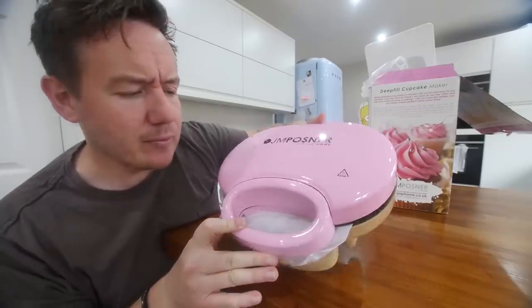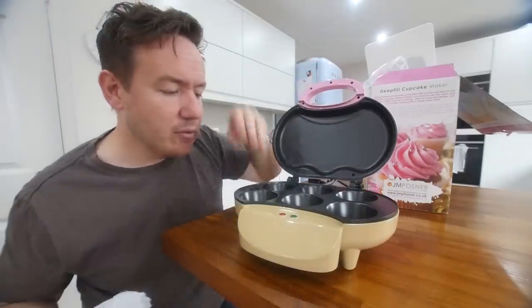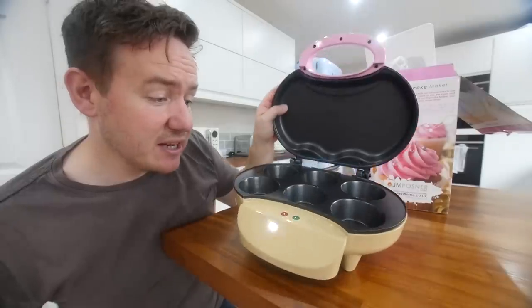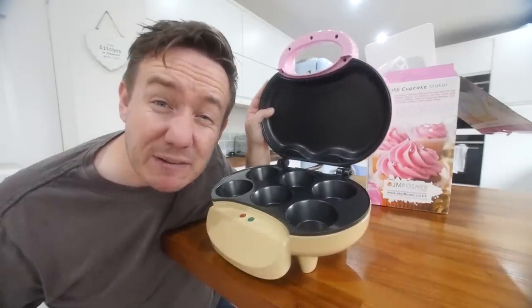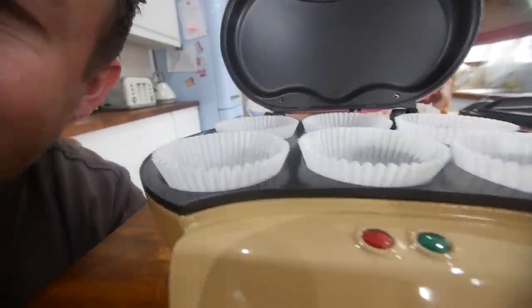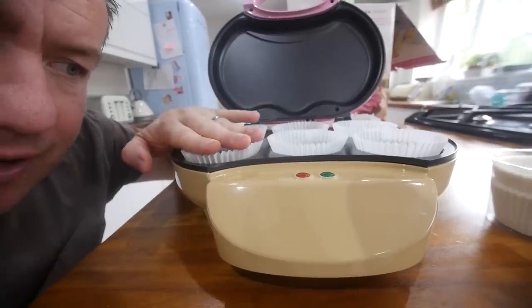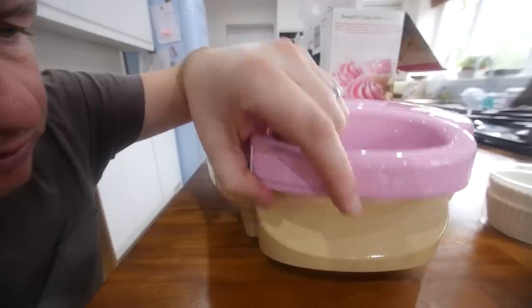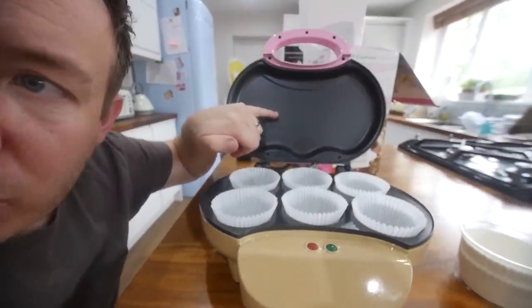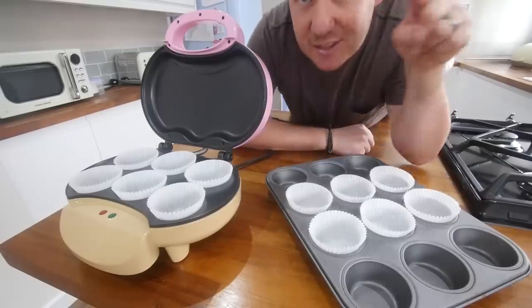JM Posner — that's who's made it for the home. Never come across that company before. We open it up, give this a clean, and hopefully we can make six nice little troughs there for our cases to fit in. Taking a look at it a bit closer, the cupcake cases probably need to go as high as the metal bit — and then, is that gonna squish them? There must be a heating element too. We'll find out. It closes — that's the good thing. Six and six. Batter up.